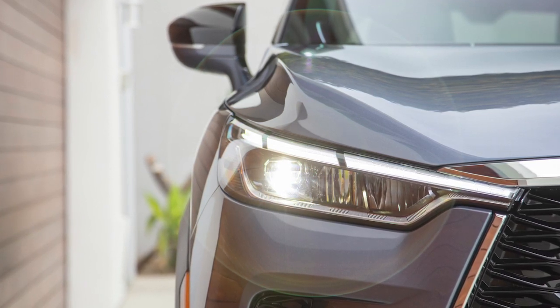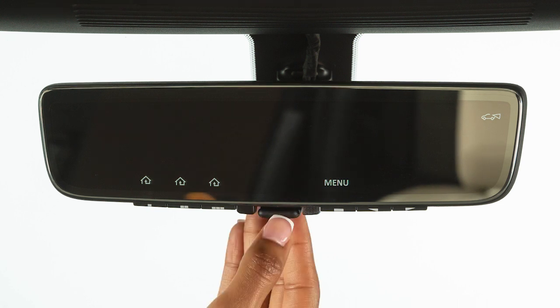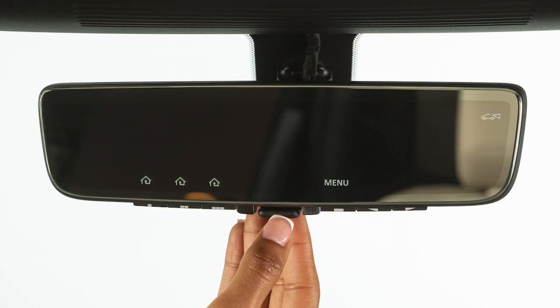The inside rearview mirror also has a reflective optical view that shows a regular mirror view. The driver can easily and quickly toggle between the camera view and the standard rearview mirror view using a flip switch at the bottom of the mirror.